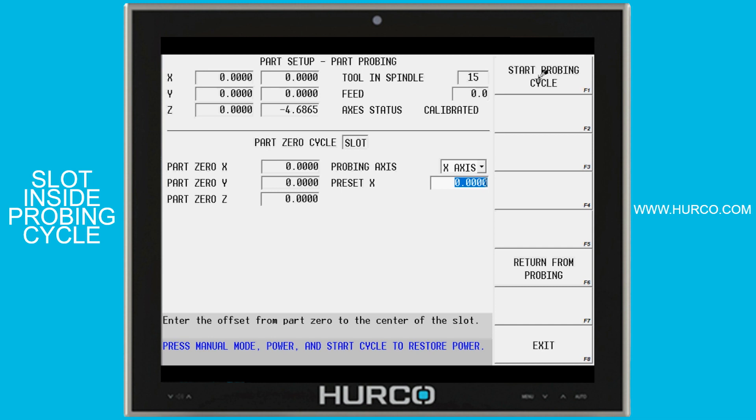We're going to select the axis that we want to probe — X or Y. In our case we'll just do X. When it probes the center, it's going to move over and touch the inside edge of both of those walls, and then it's going to set the center of that as our zero point.